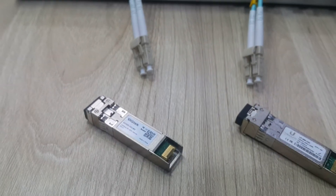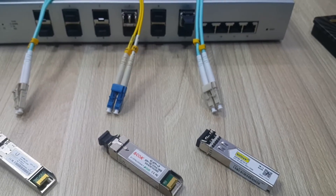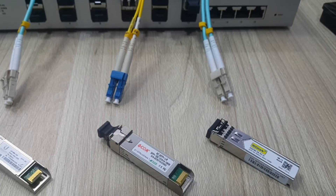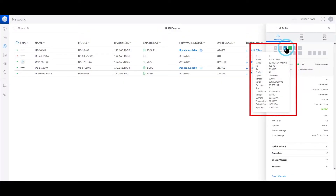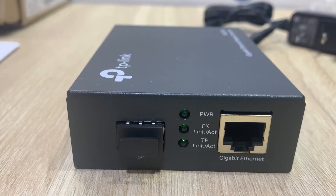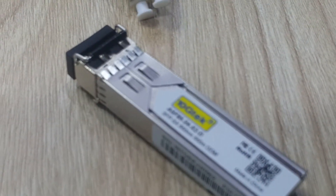We always have to do a final check of whether the module we're buying is compatible with our equipment. Telemetry is the only thing that can be severely affected if we buy the wrong module. We also recommend watching our video regarding media converters for fiber and copper transitions with small budgets.